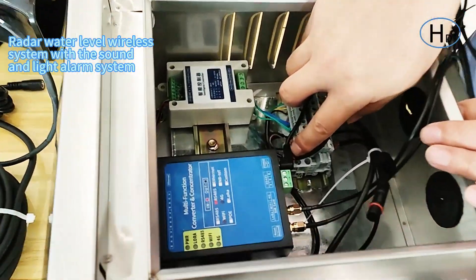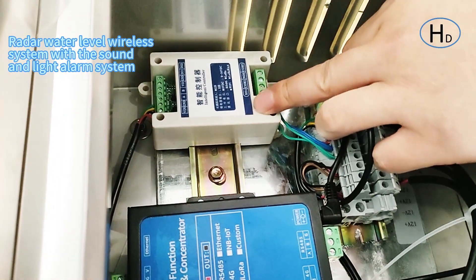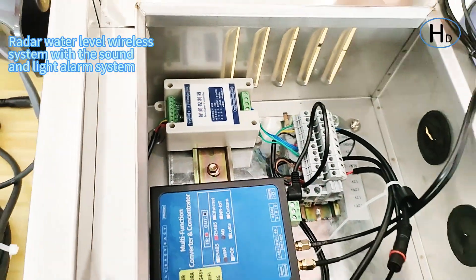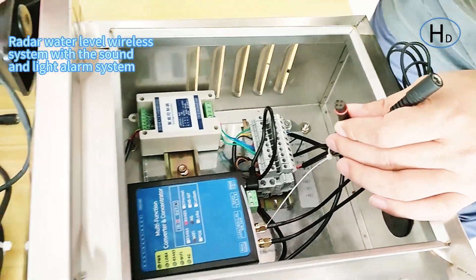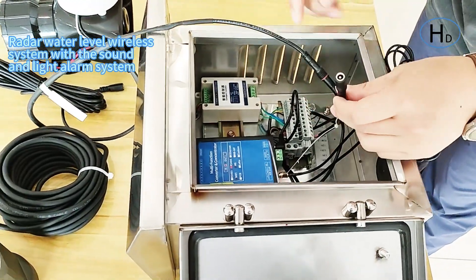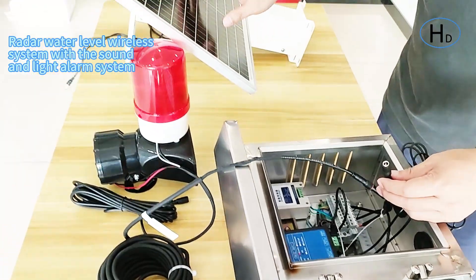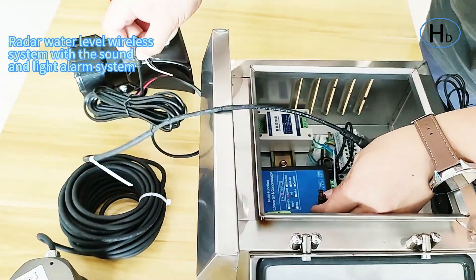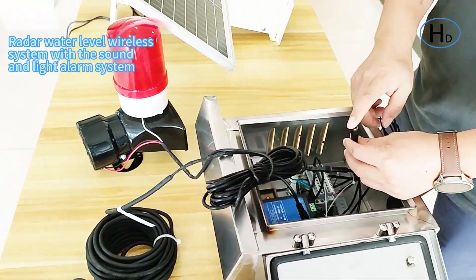Here is the power supply input from the power system to the DTU. Here is the relay output control, which can connect to the sound and light alarm. There are three ports on this part: this waterproof connector is used to connect to the radar sensor, this part connects to the solar panel for power supply, and this part connects to the sound and light alarm system.